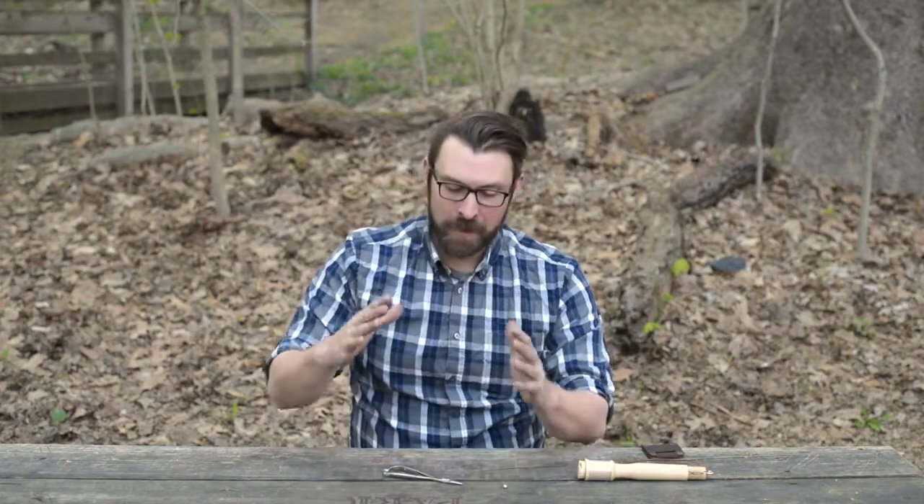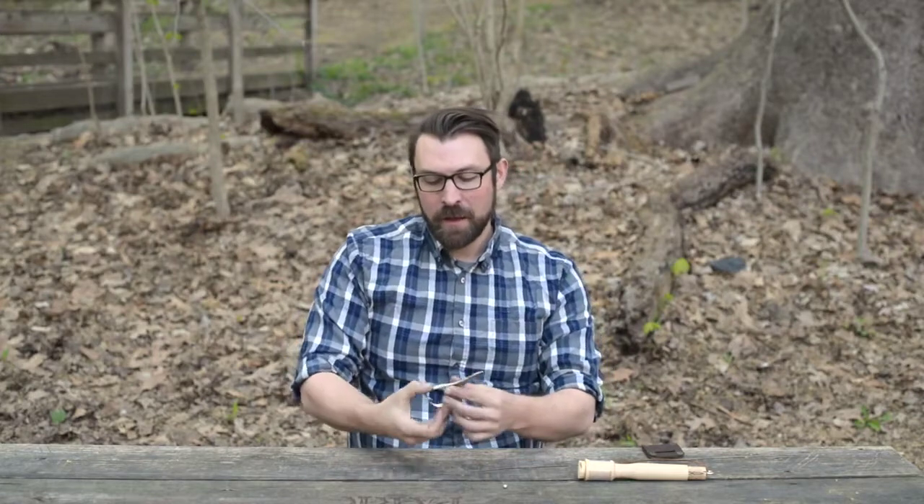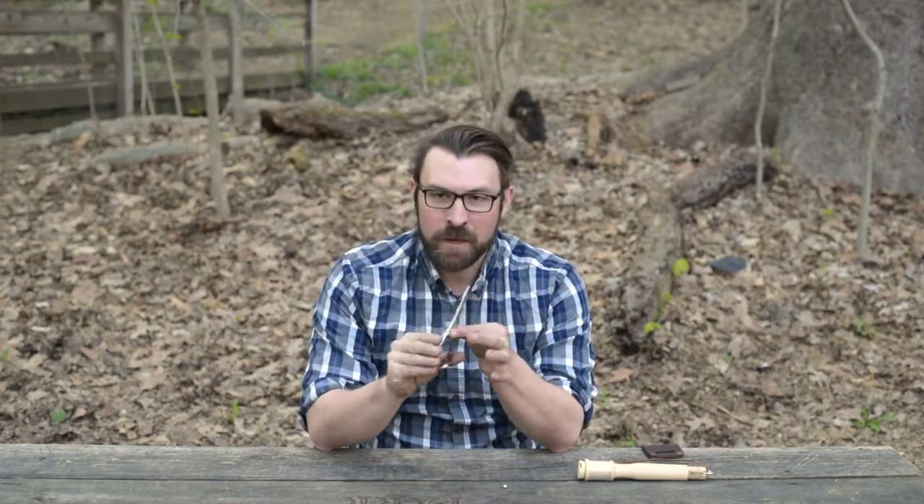Hey everybody, I'm Adam from Daggerfish and I'm here today to talk to you about a new product we have on our site, which is these mitten scissors. Mitten scissors are one of the best kept secrets of fly fishermen that we're trying to bring to backcountry fishing in general.